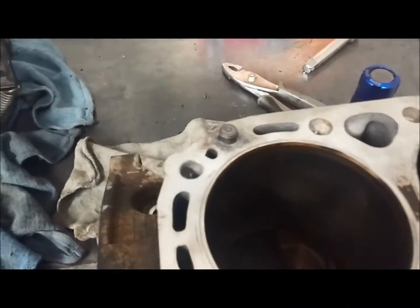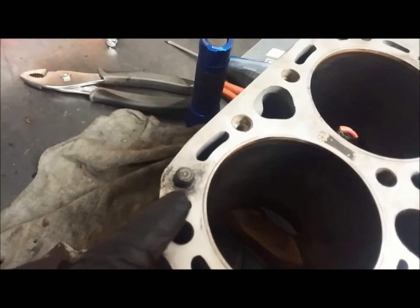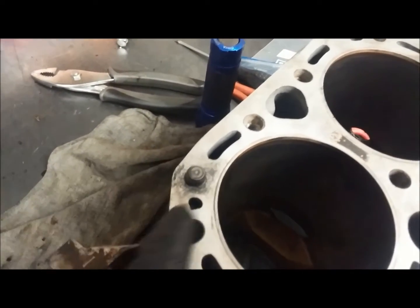In this video, we're going to demonstrate how to remove a solid alignment dowel. So in this cylinder head — actually this is an engine block, sorry — there's a solid dowel here that needs to be removed so that we can refinish it.